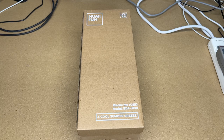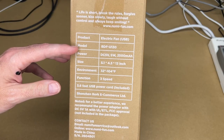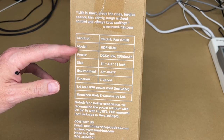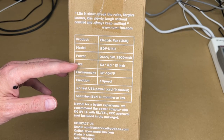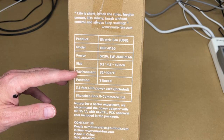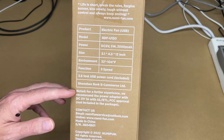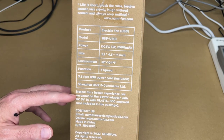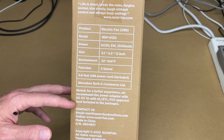If you find this video helpful and you want to purchase one of these, I'll put a link to it in the description on Amazon, and if you use that link it helps me out a little bit and doesn't cost anything extra. Here we have some specs on the side: product model fan USB, model BDF-U130, power 5 volts 5 watts 2500 milliamp hour, size 5.1 by 4.3 by 13 inches, environment 32 to 104 degrees Fahrenheit, 3-speed function, 3.6 feet USB power cord. It recommends a 5V DC 1A adapter with UL/ETL/FCC approval, not included.